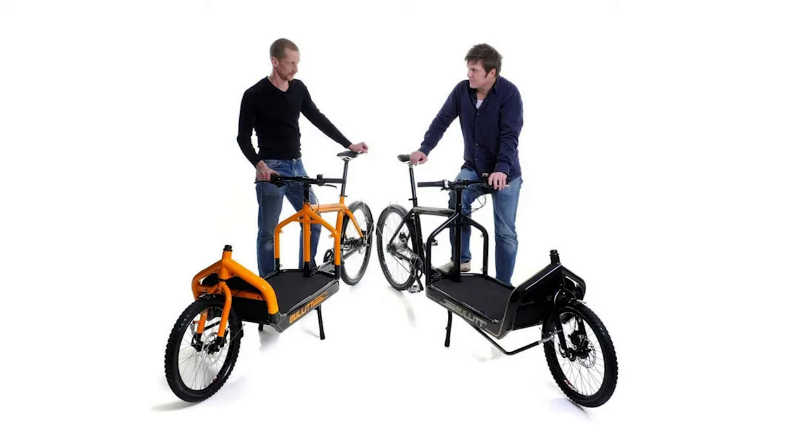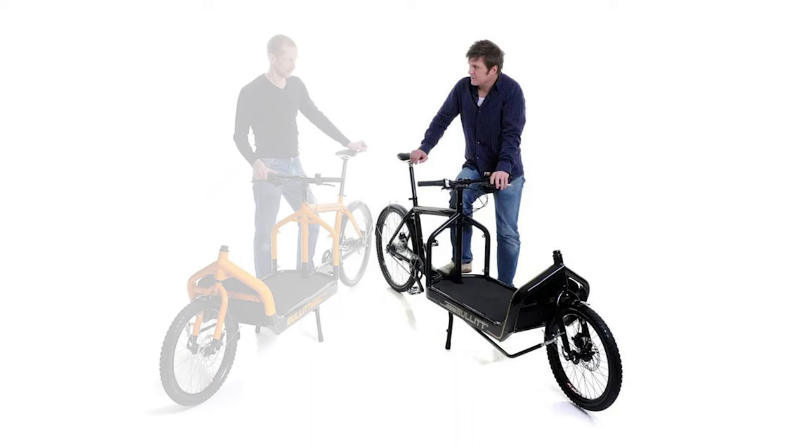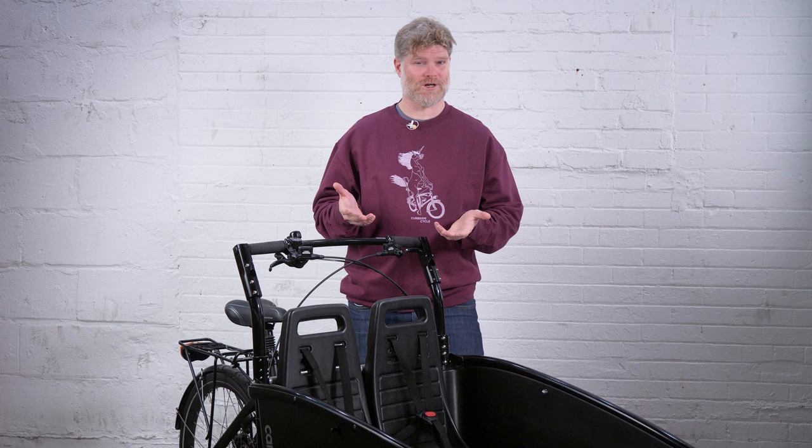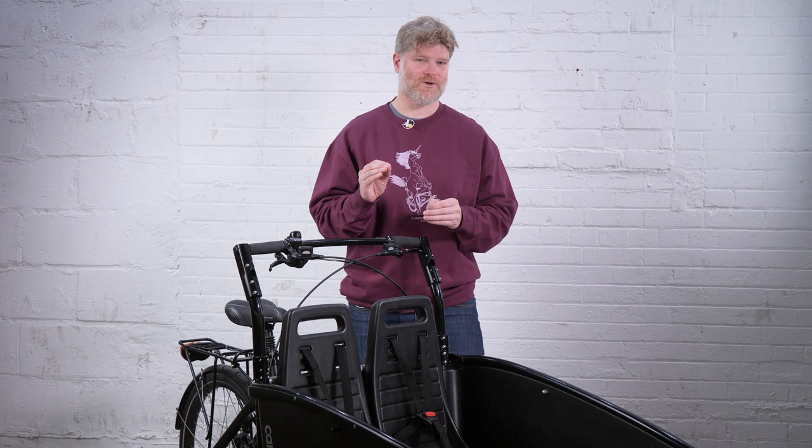Behind the Winther bike is none other than Lars Molnberg, who is the head engineer now at Bola Cargo Bikes. And just like Bola Cargo Bikes, the Winther bikes are famous for their engineered quality — everything fits together just beautifully, and it's highly modular.